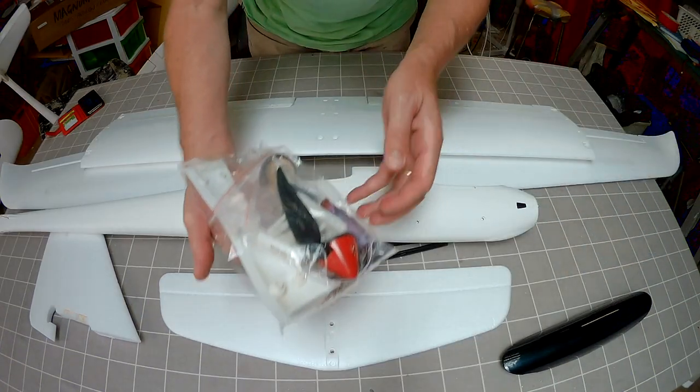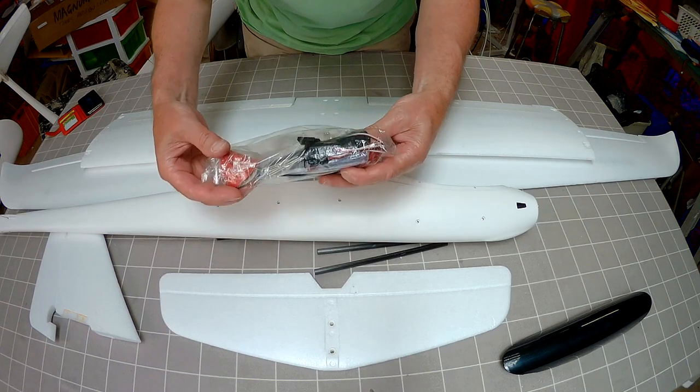And there's a bag of bits and pieces: wing joiner, folding prop, spare nose cone, nuts and bolts.